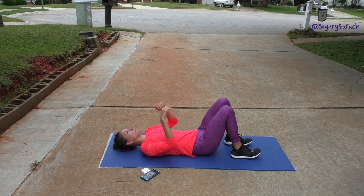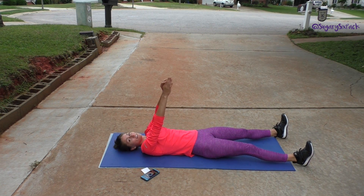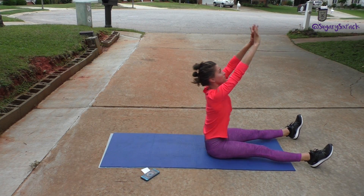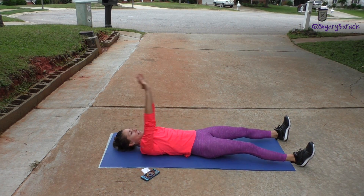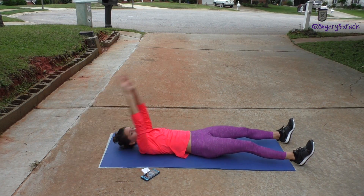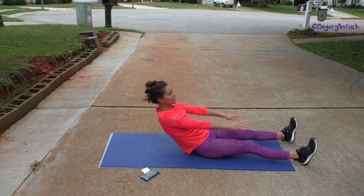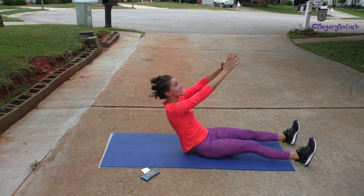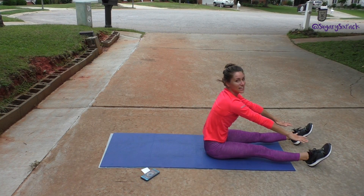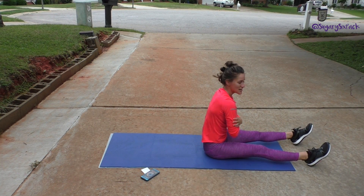The next exercise is going to be roll ups. Legs go out — let them hang off the mat a little so you don't pull your mat up. Hands are going to point to the sky and you roll up and back. If you need a little momentum, your hands can come behind you and help you roll. For more challenge, point them towards the sky, and for even more challenge, point them towards your feet so they're not helping you at all, or put them on your chest.